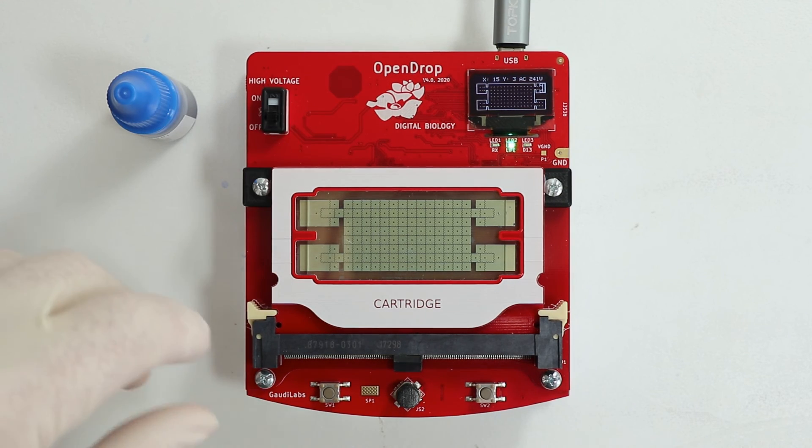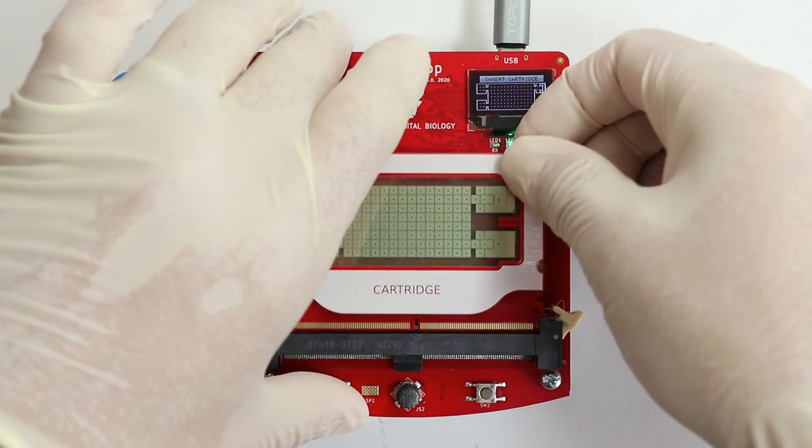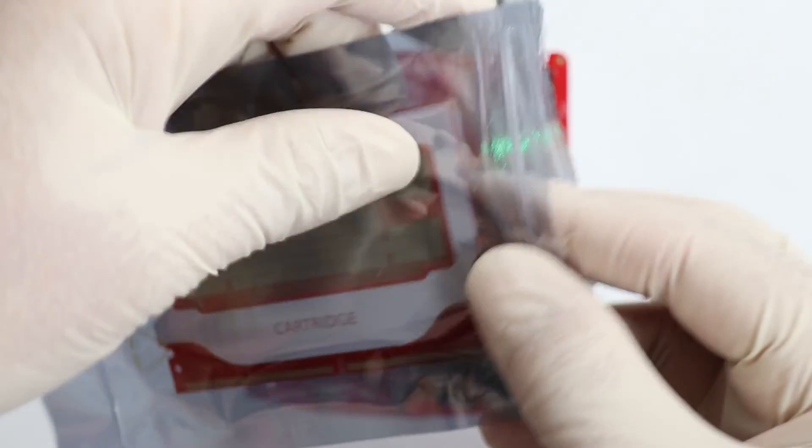Turn off the high voltage before removing the cartridge, and store the cartridge back in its original package after use.